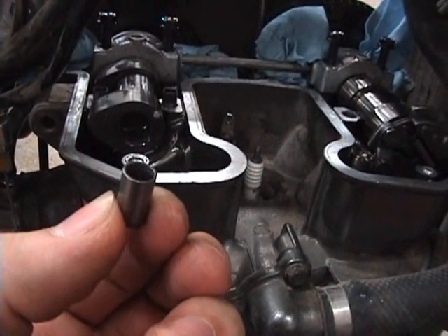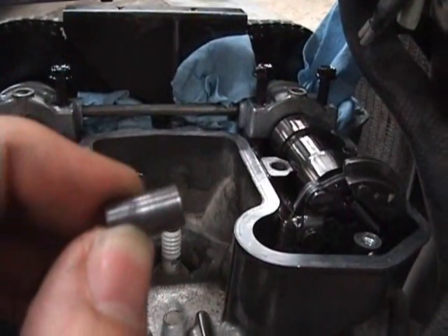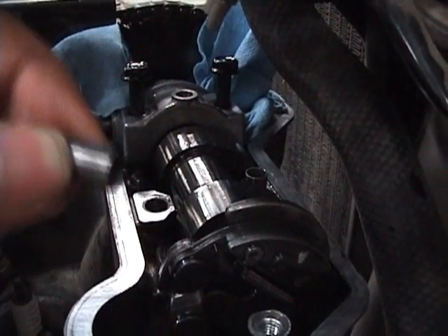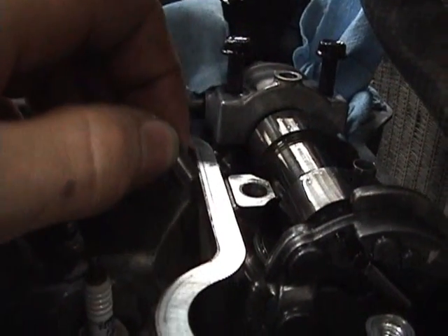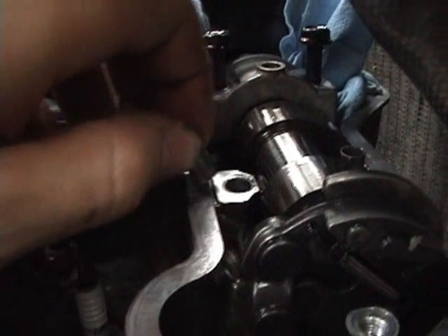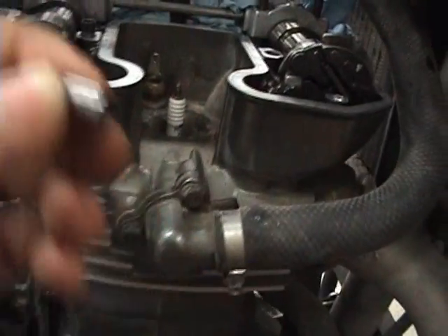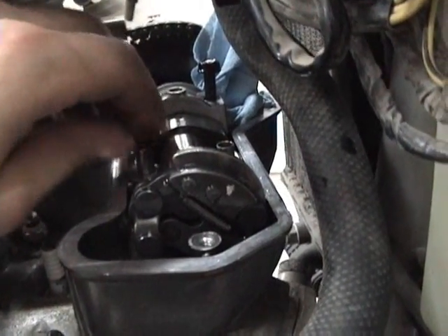This is what the dowel looks like that is rumored to fall into the abyss of doom at the most inopportune moments. If one of them or both of them stay in place, like right there, you are good to go. If one of the dowels is stuck in the cam cap, just tilt the cap a little bit so that you can slip a finger in there and pull it out. Once you get it out of the cap, just put it back in its little place — one less part to worry about.